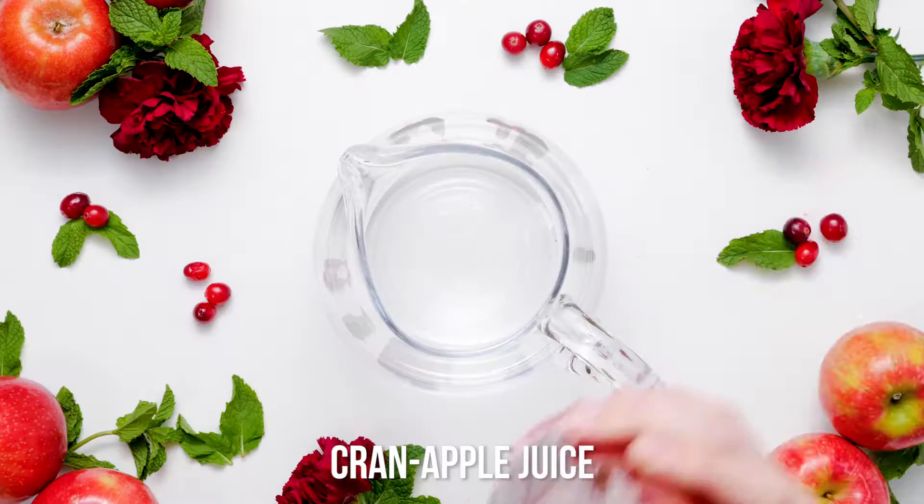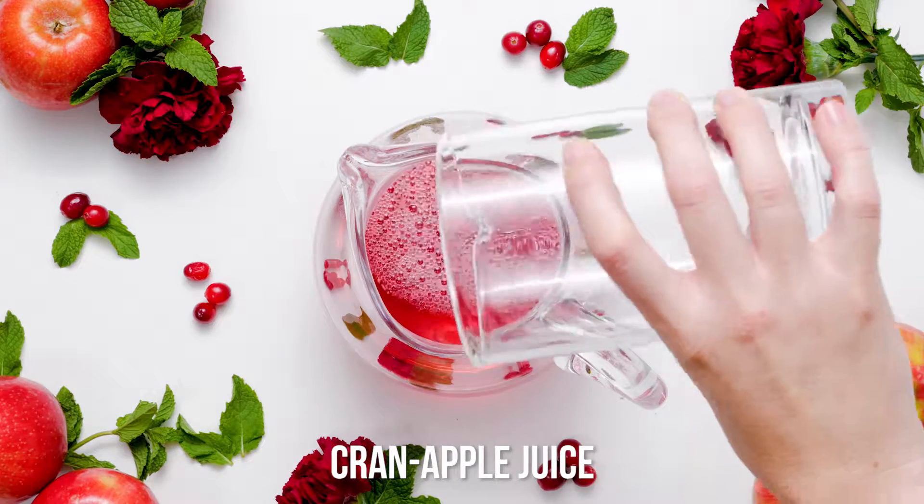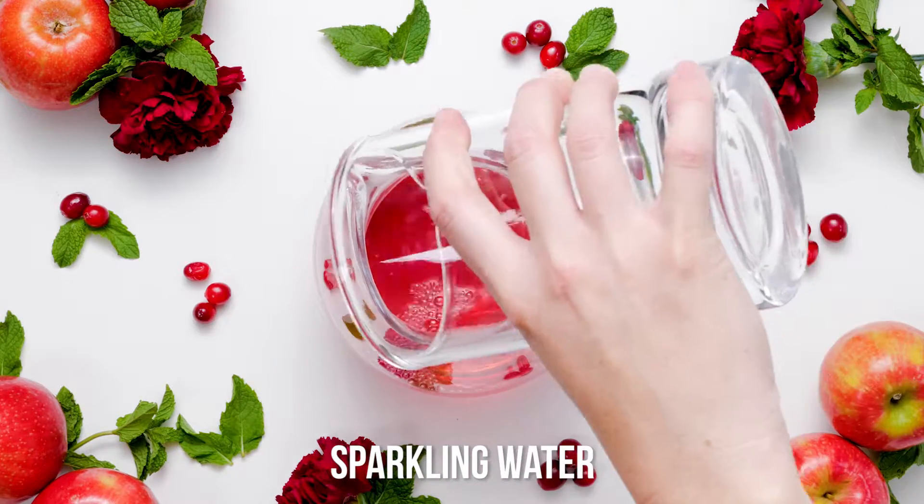Need a drink that lets you be the holiday hostess with the mostest without being chained to the wet bar serving up cocktails?